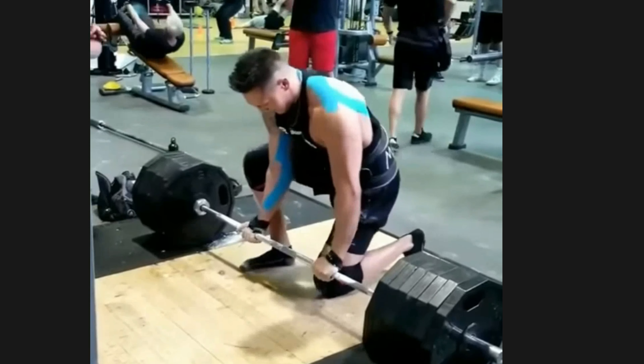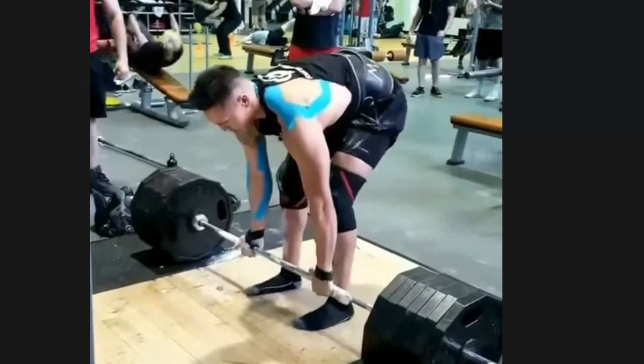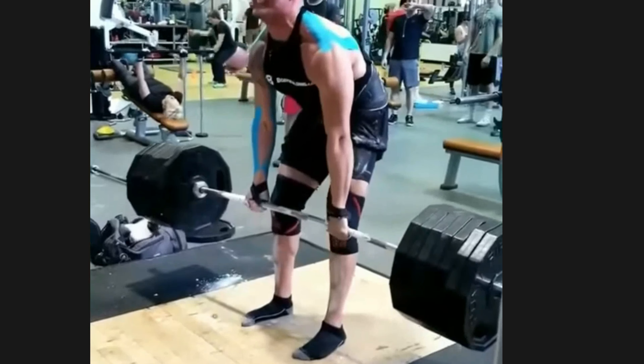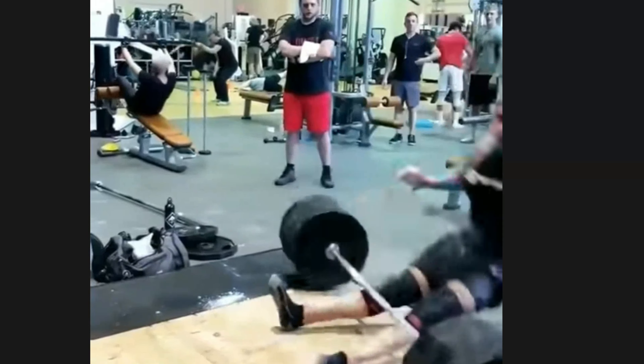I've seen people get injured deadlifting because they aren't using intra-abdominal pressure to pressurize their core, their back isn't in a neutral position, and they're using too much weight so form breaks down. Pulling the slack out of the bar at the same time allows you to push your hips back as you pull yourself down into position, and your chest should come up slightly. This is your basic starting position.